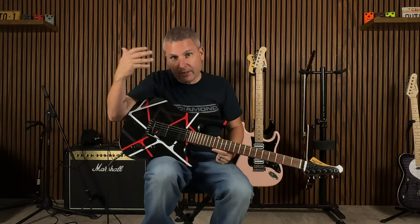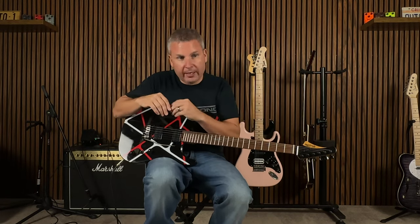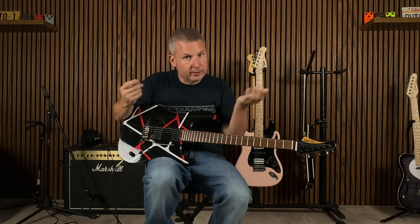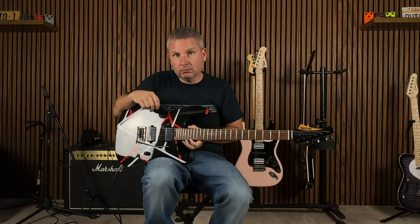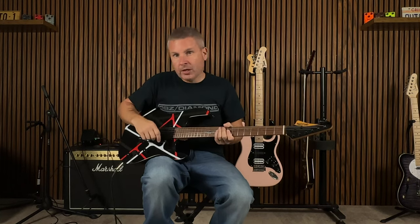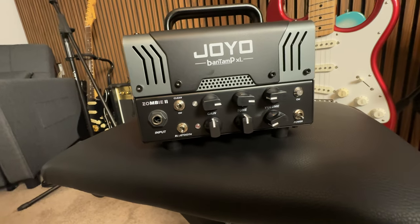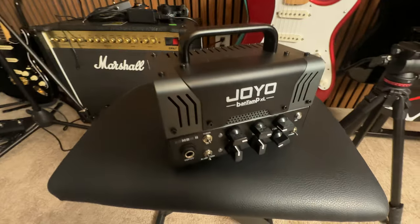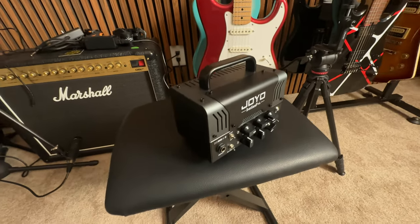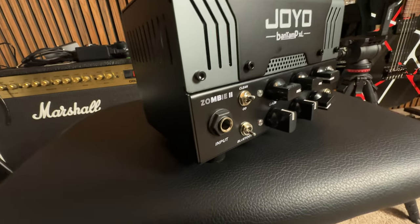We'll flash up on the screen all the description of the guitar while we're playing it and we'll just get right to it, because that's what you're here to hear. We're going through our Joyo Bant Amp — if that video isn't out already it'll be out next. It's the zombie model 20-watt little lunchbox amp. Pretty cool. Let's give her a tune-up real quick and let's have at it.